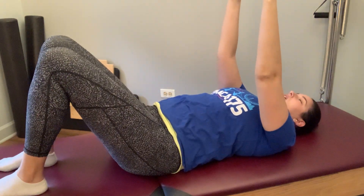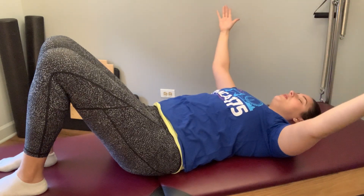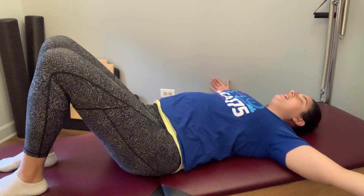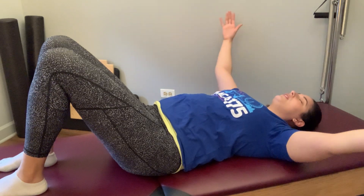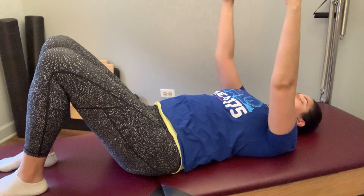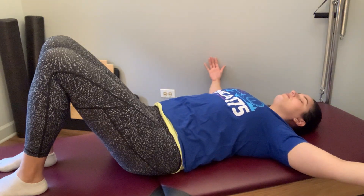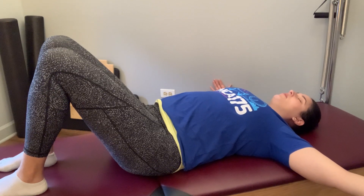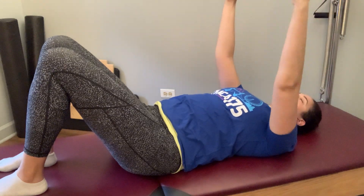Leaving your arms where they are, we're going to open the arms out into a T, keeping them straight. Chest expanding, keeping the shoulders heavy on the mat — no rounding those shoulders forward. And back up, arms heavy in the shoulders. Taking that again, just opening arms out into a T. Deep breath at the bottom, heavy through the shoulders on the way up. One more time.